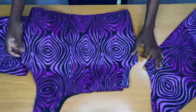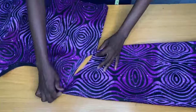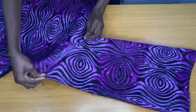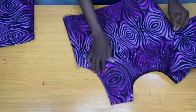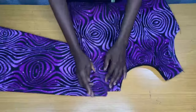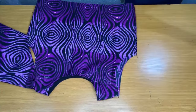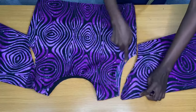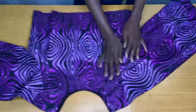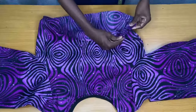The next step is to attach the sleeves to the armhole of the blouse. The final step is to secure the armhole of the blouse by folding it in.